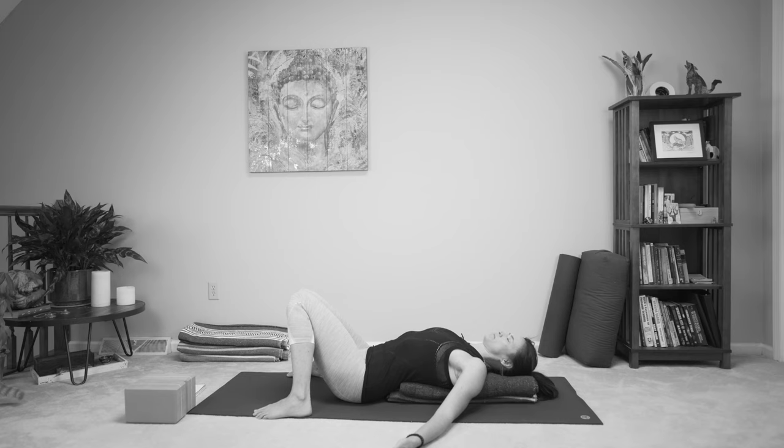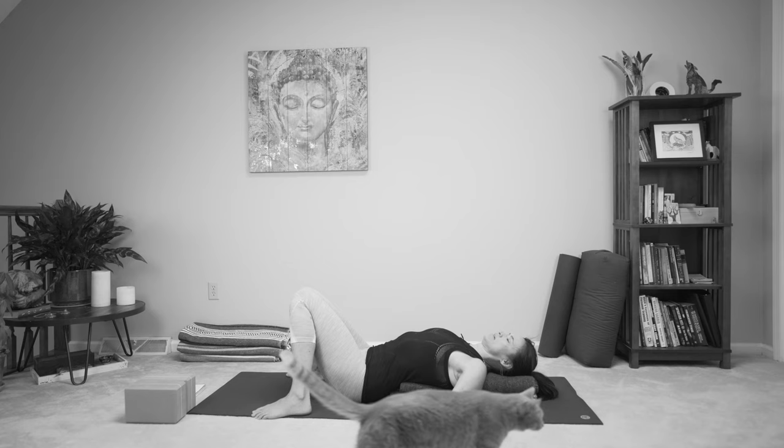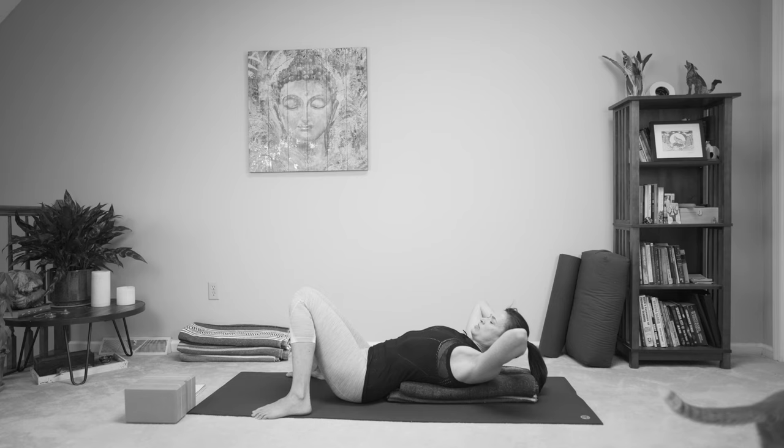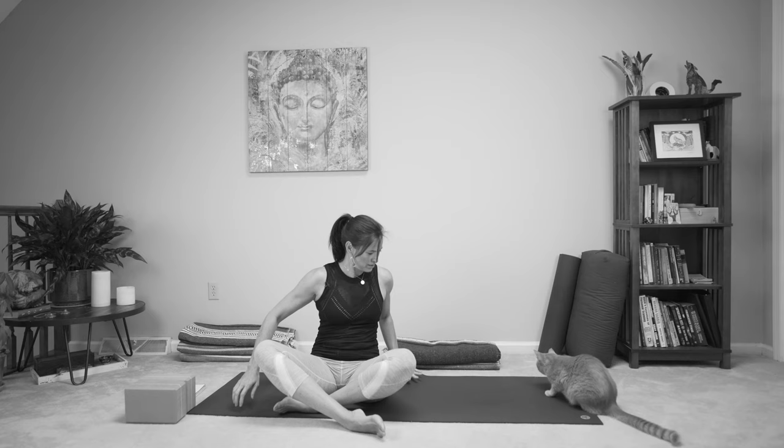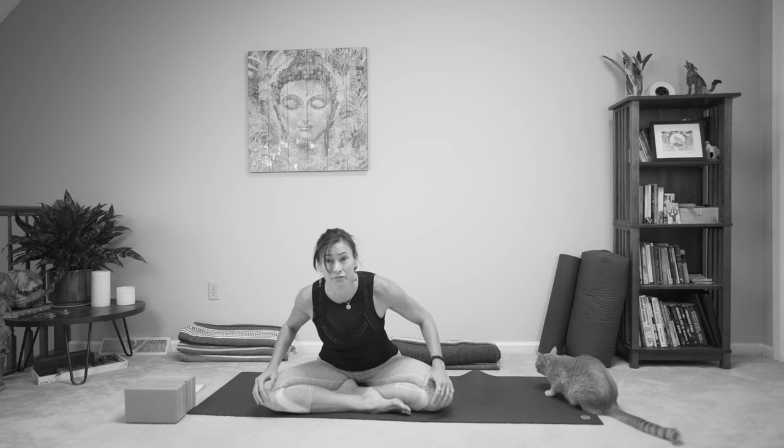You can stay here as long as you like. This is about nourishing yourself, so if there's any part of this practice you want to continue with, give yourself permission to do that. If you're ready, interlace the hands behind the head and just support yourself as you curl up. You can grab behind the legs and slowly come up, or rock yourself up to a seated position. We're going to move the blankets out of the way and come to sit cross-legged for a moment. You can sit on the blanket if that's more comfortable.